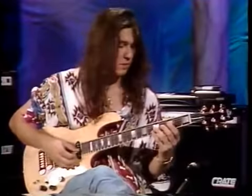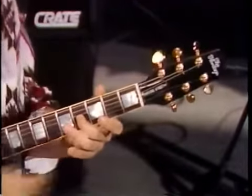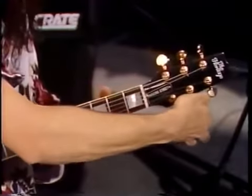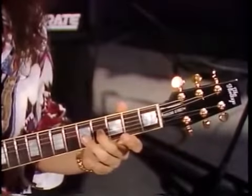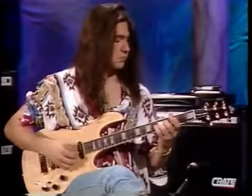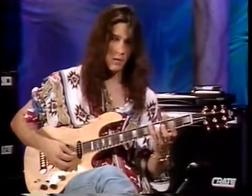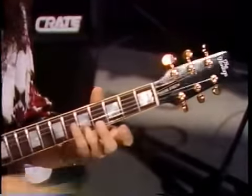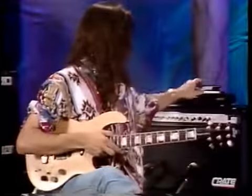Now we're tuning the B string. You have to move your finger down to the fourth fret on the G string — not the fifth fret — to match the B. This string seems to be in tune, but I'll show you how to go underneath the note to match it. Close enough for rock and roll. Then we go back up to the fifth fret on the B string to match the high E, which is a little flat. Now we're in tune.